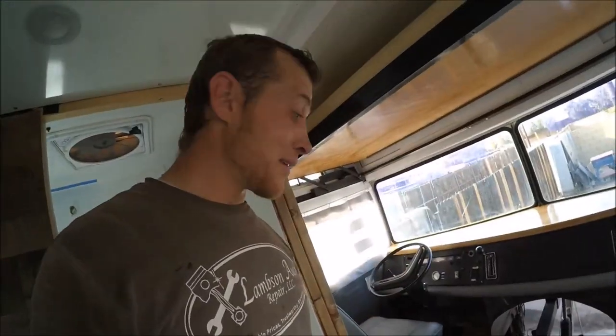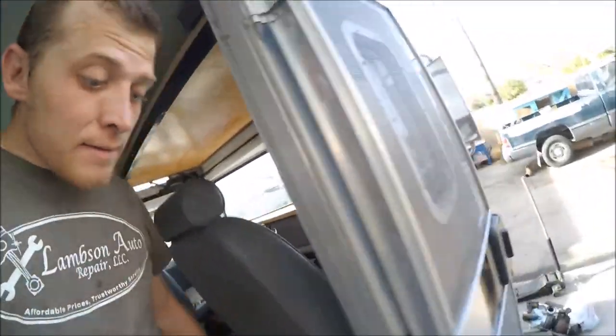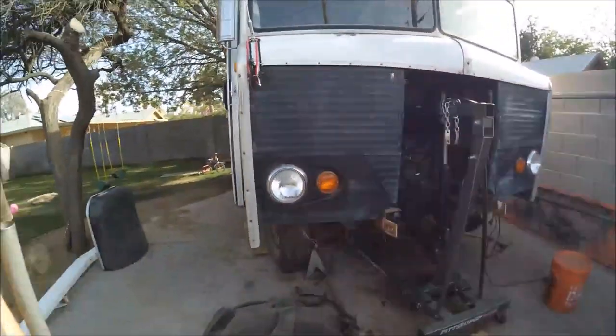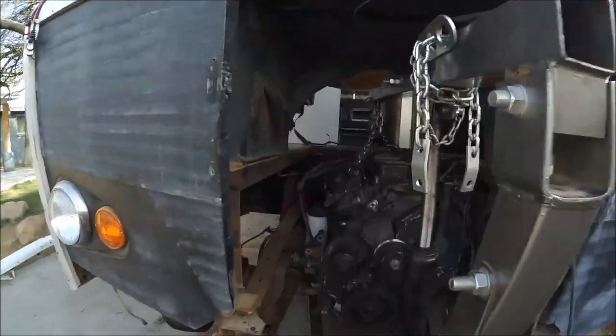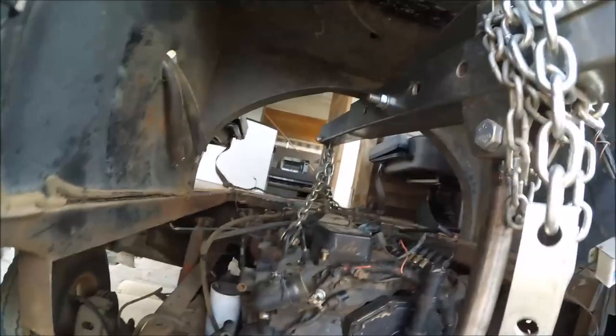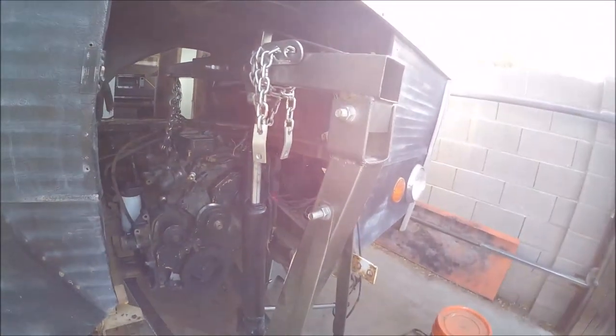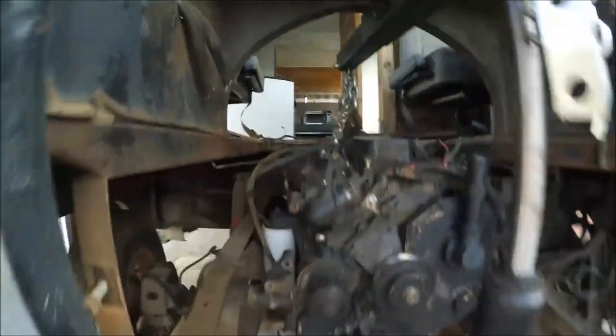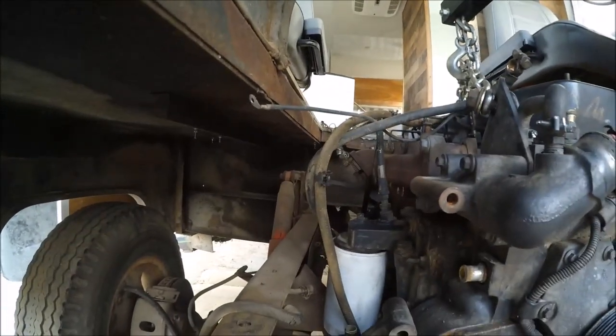Alright, it's in position — that's pretty good, I think. I think that's far enough back. We've got plenty of room up front for the radiator and intercooler, AC condenser, trans cooler, and we've got plenty of room for the turbo right there.